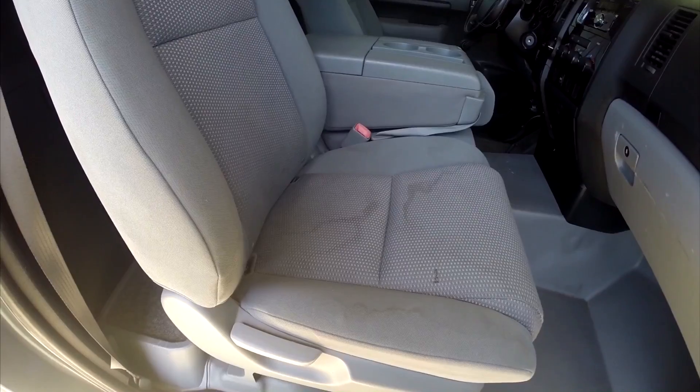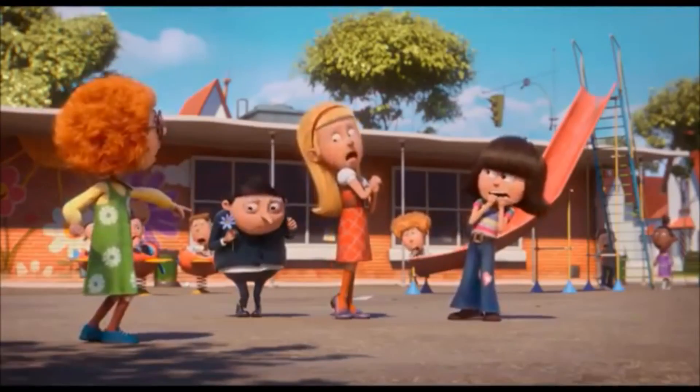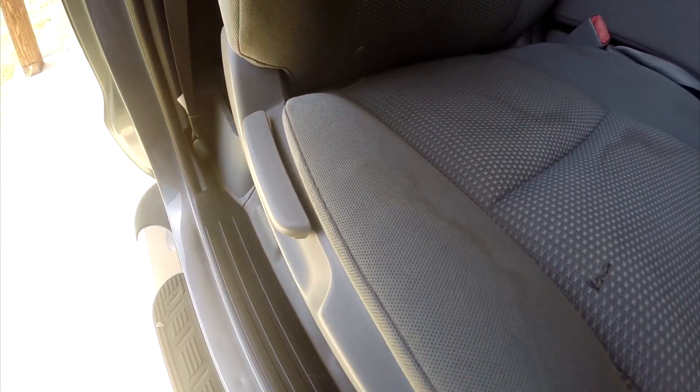Today we have an issue with my truck's cloth seats. The issue is that it looks like we've got some stains on the seat here. I know for a fact that these are mainly water stains. I usually put my water bottle on this side of the truck and it spills all over the seat if I don't seal it properly.